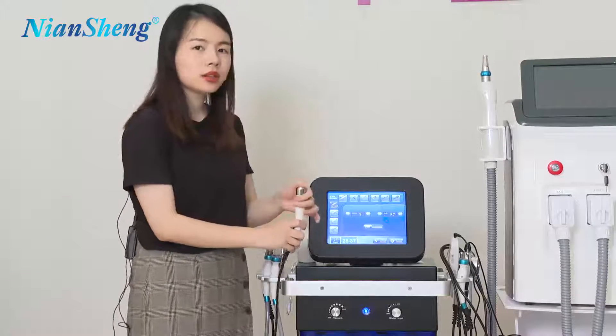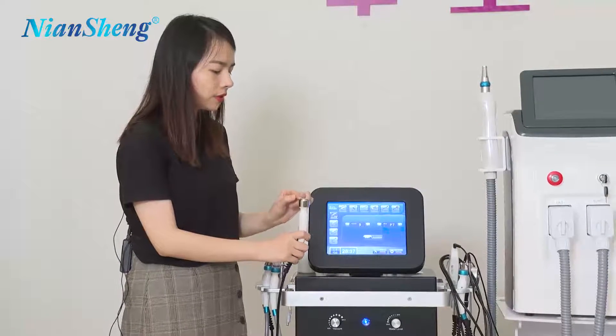So you can see this is a bigger one. It has a bigger area which is mainly for the face part.